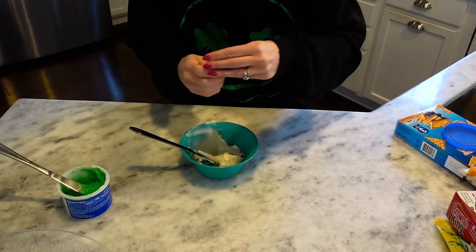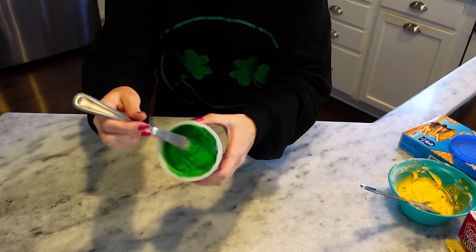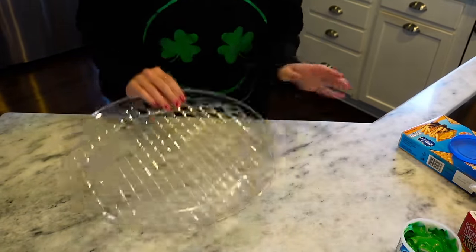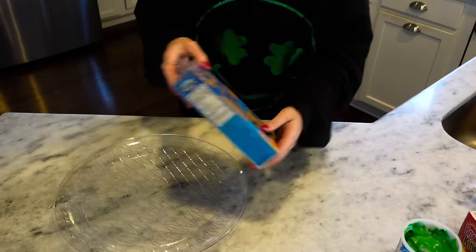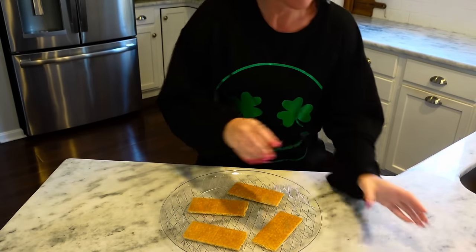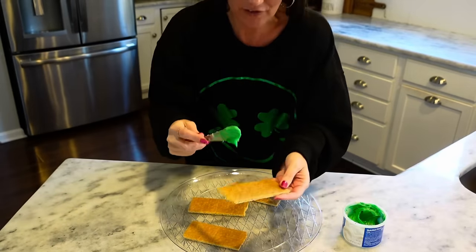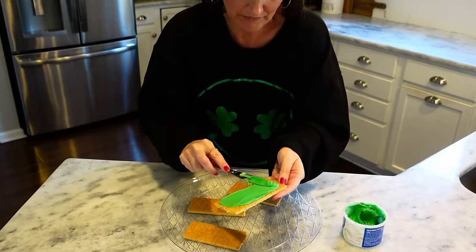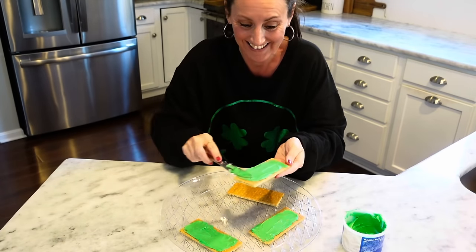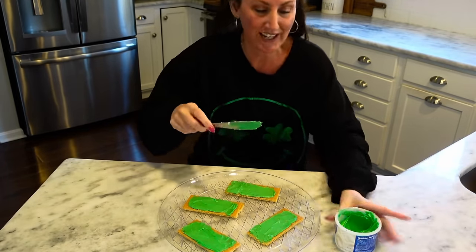Just mix that to the shade of green that you want. Now I'm going to do the same thing with the yellow one — let's put some drops in. So we've got our green and now we've got our bright yellow. I'm going to take my little platter and we're going to take graham crackers. So they are sealed like this. Now we've got our graham crackers — we're going to take our green frosting and spread it on top of your graham cracker. This is going to be like our grass. Get this on here — we got those all grassed up.